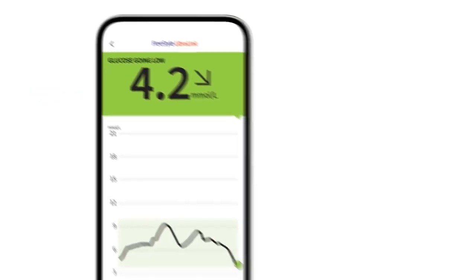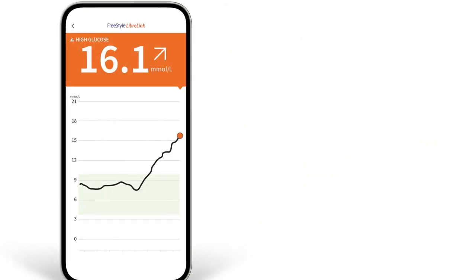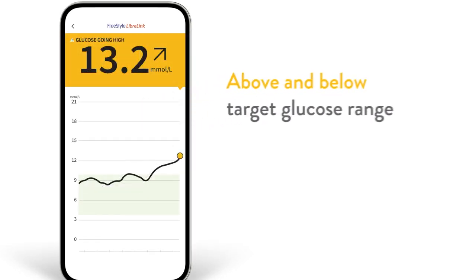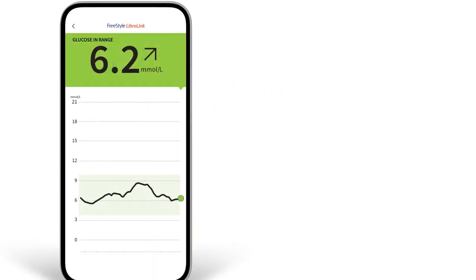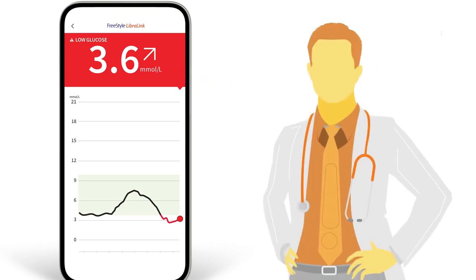You'll also notice there are different background colours when using the app on your phone. Your current glucose value determines the background colour. Orange means your glucose is high. Yellow means you're above or below your target range. Green means you're within your target range. And red means your glucose is low. You can work with your healthcare professional to set your personalised target range.